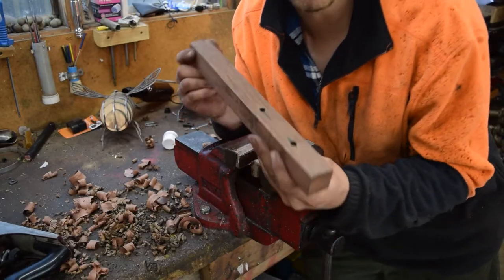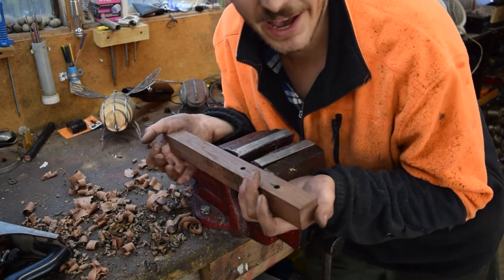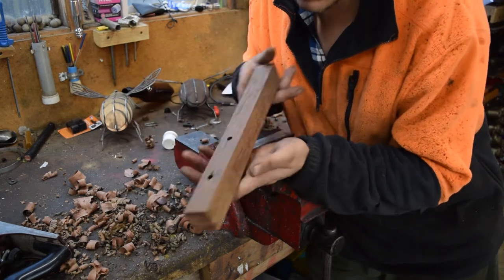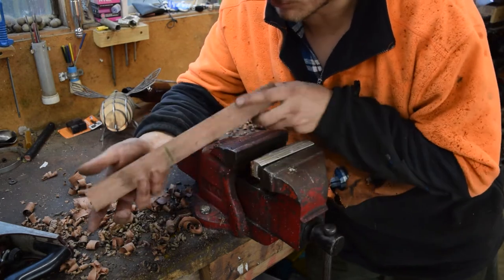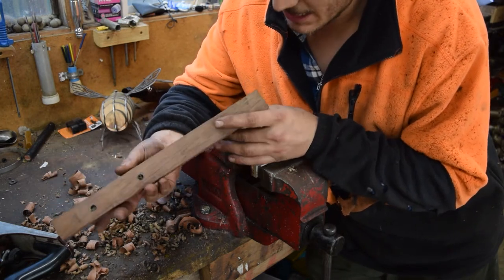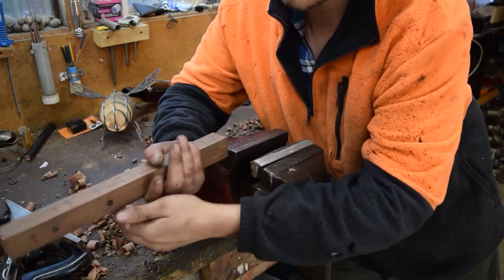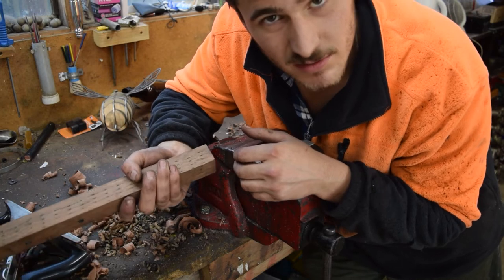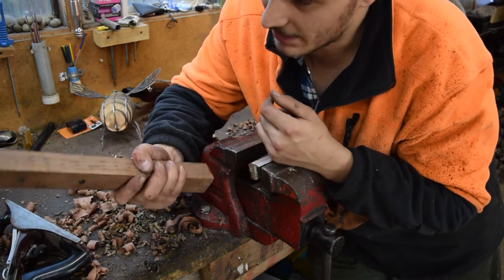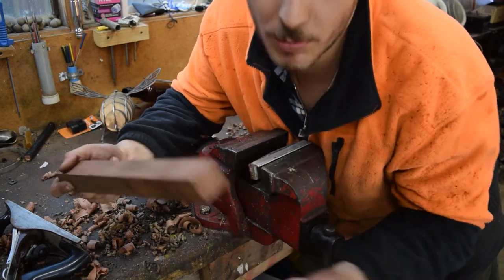We have a billet of timber now — you might just call it a piece of wood, but I'm going to call it the billet. It's looking gorgeous, really loving the colour. I just need to figure out how I'm going to round it — whether I'm going to use the plane, or am I just going to use the belt sander? I'm not sure yet. Looks really nice though.